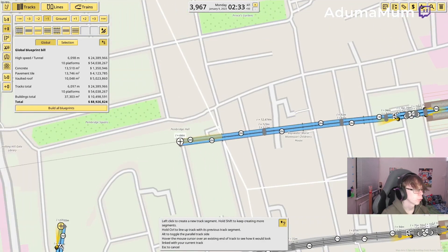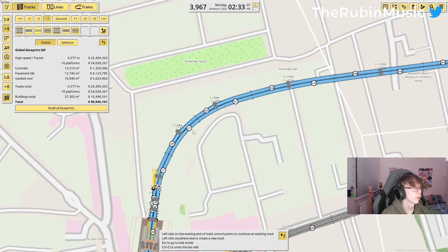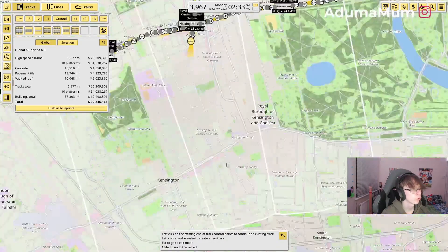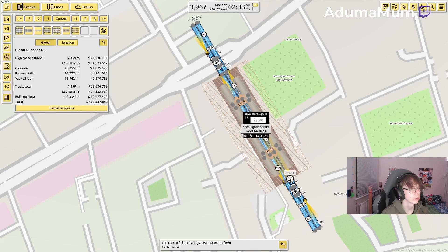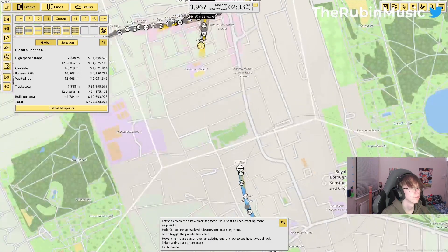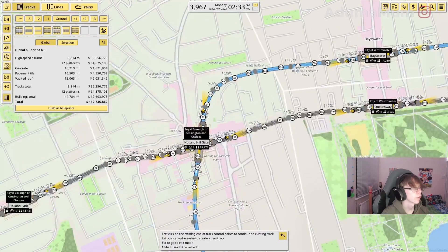It's nice. There's just like a curved road here which kind of looks nice, I can't lie. The next one is High Street Kensington, which as you can see is just here. I'm just going to keep it at minus one for now, and just have it be as straight as possible like this.